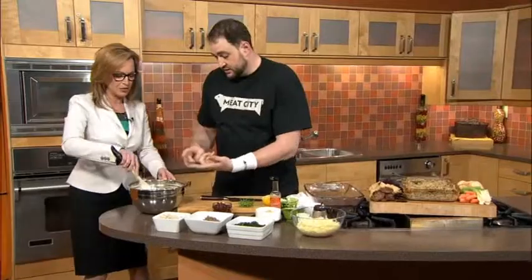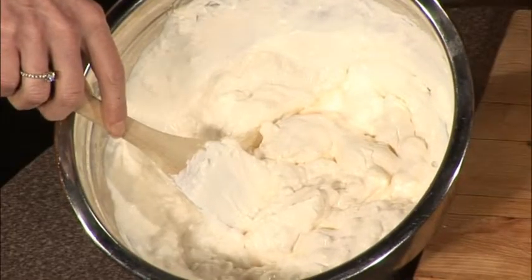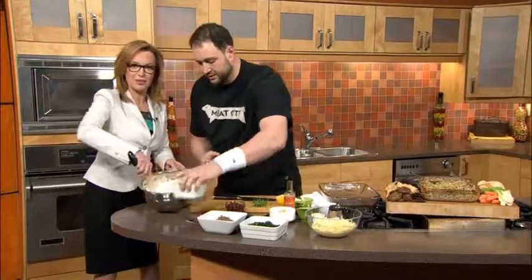What is in here? This is mascarpone, cream cheese, mayonnaise, and sour cream. It's a diet in a bowl, people. There are no calories on Super Bowl Sunday — zero calories on Super Bowl Sunday.